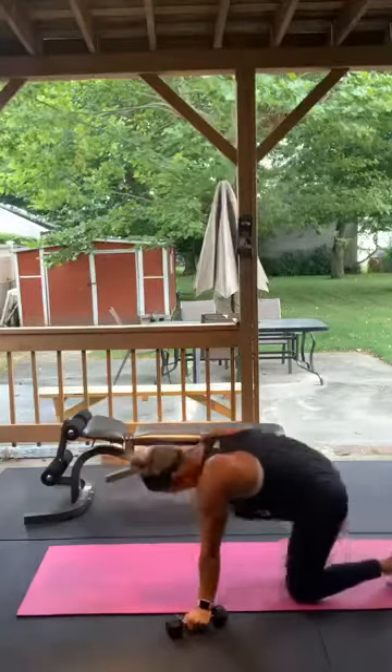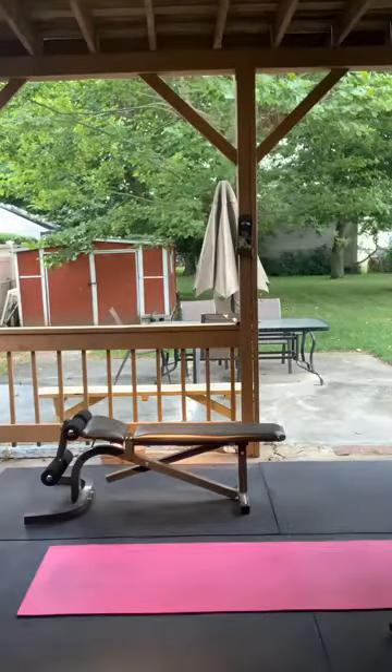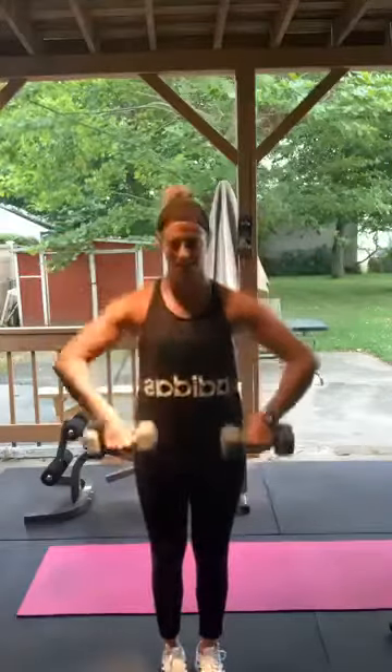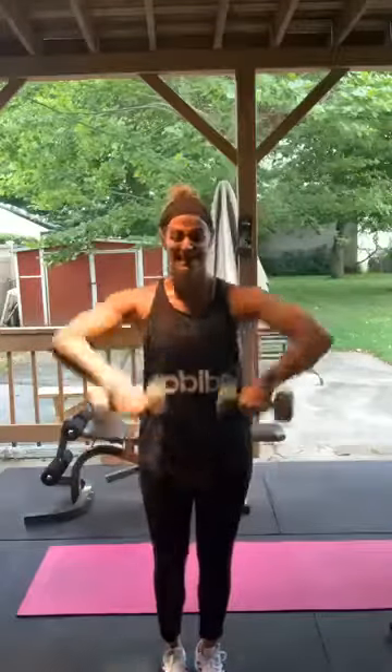Upright rows next — hands in front, weights here, elbows up high. Almost done. Elbows up higher than the weights, elbows up to your ears. 1 through 15. Good, perfect.